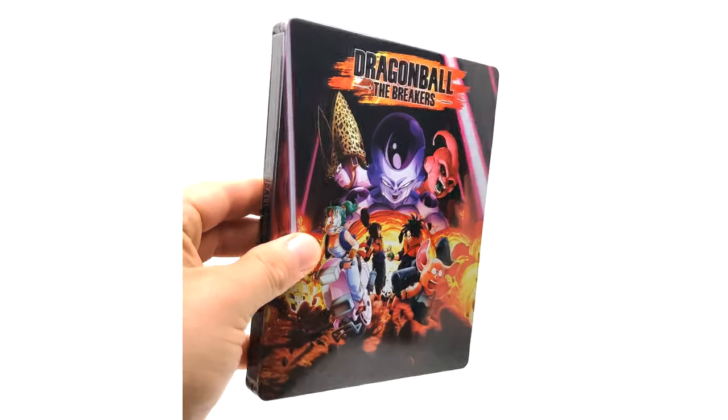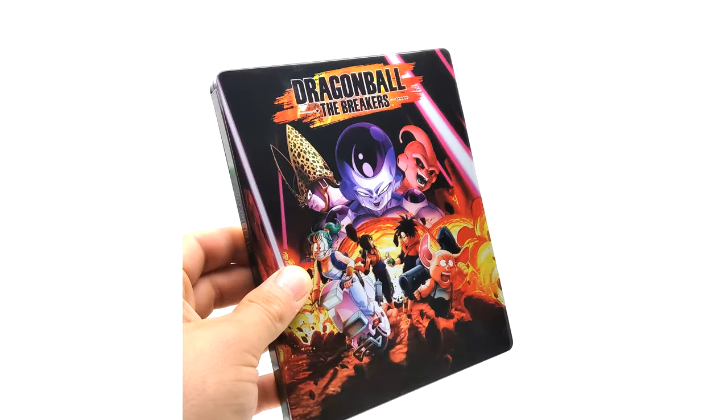I picked the Xbox One version because I have a Series X and I've always been an Xbox fanboy, which is weird for a Dragon Ball fan to say because most Dragon Ball fans play PlayStation games. It also comes with the limited edition steelbook version to hold your case. Since I ordered the limited collector's edition, I got the cell shell.